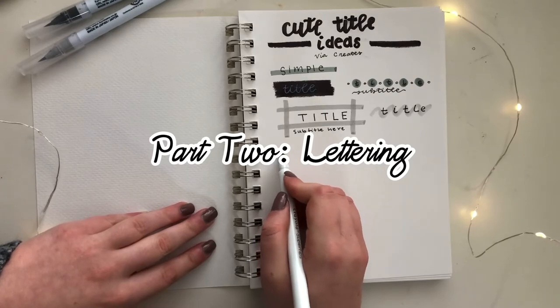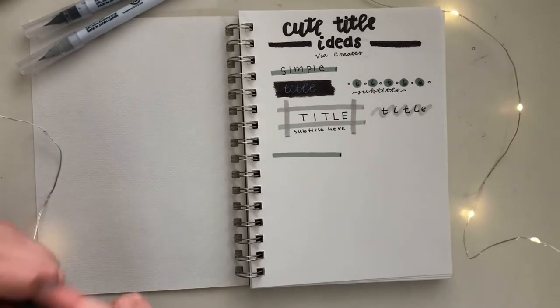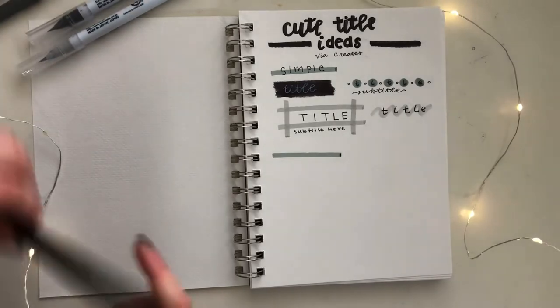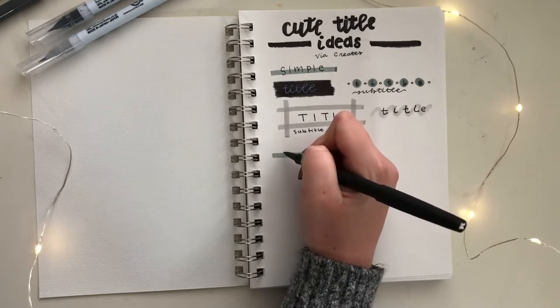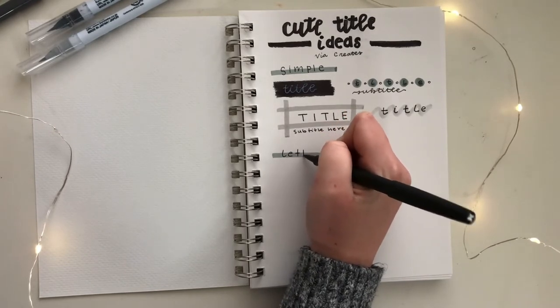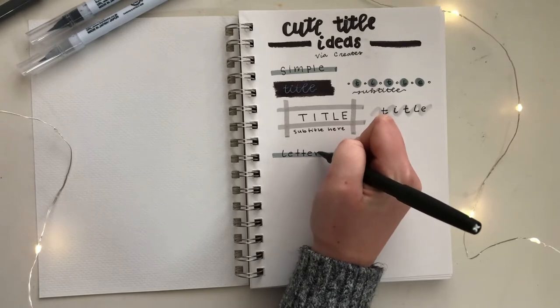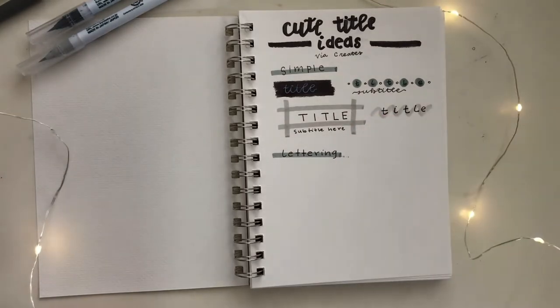Though all of these titles follow the black, white, and gray theme, I find that a really nice way to add that bit of artistic style that you might be missing from using monochromatic colors is by using lettering. If you're new to lettering or are still practicing, it's totally fine — these will hopefully be easy enough to follow for people of all skill levels.